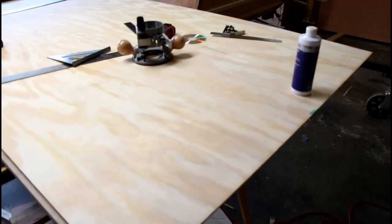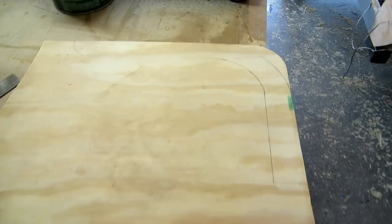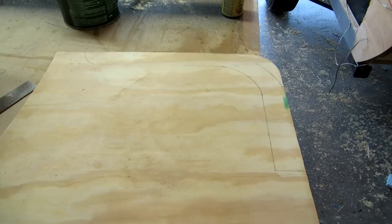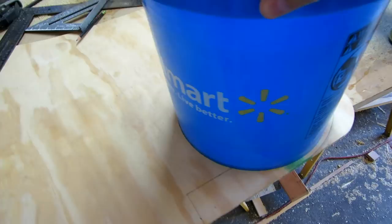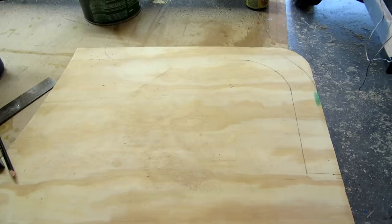Yesterday I made the template for my tongue box and had cut the radius out. I put it up on the trailer on the tongue, stood back and looked at it, and I did not like the radius. So what I ended up doing is making this a little bit bigger of a radius. I got a five gallon bucket and made that curve, got a smaller bucket, and made that inside curve. Now I'm going to cut that out, throw it back on the trailer, and see if I like it better. It should go more with the flow of the trailer.